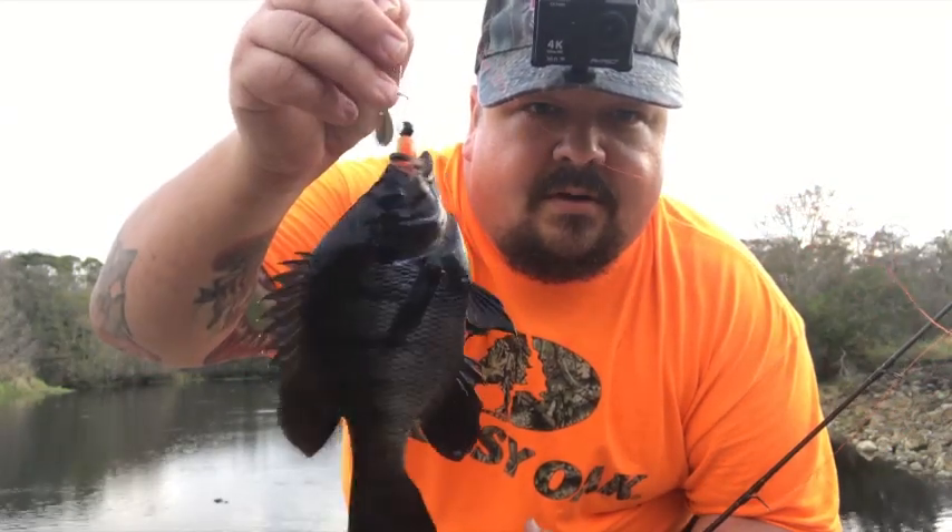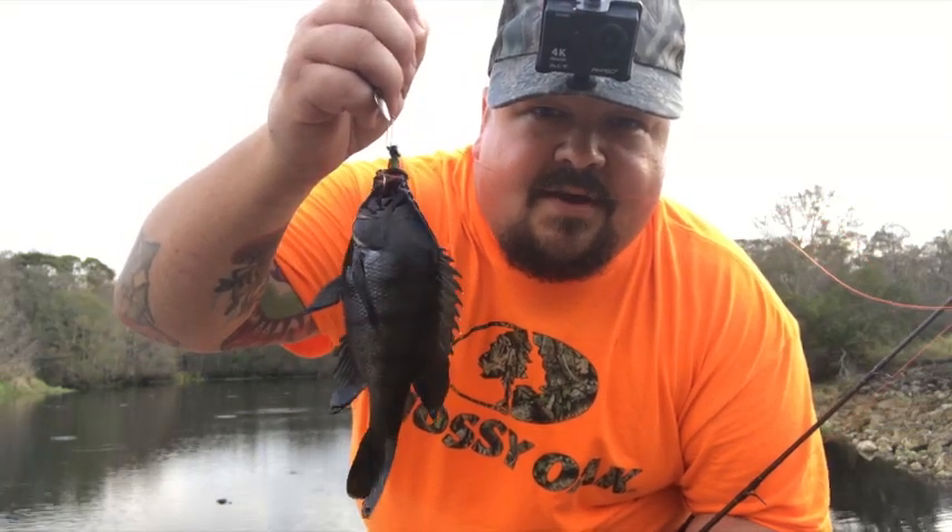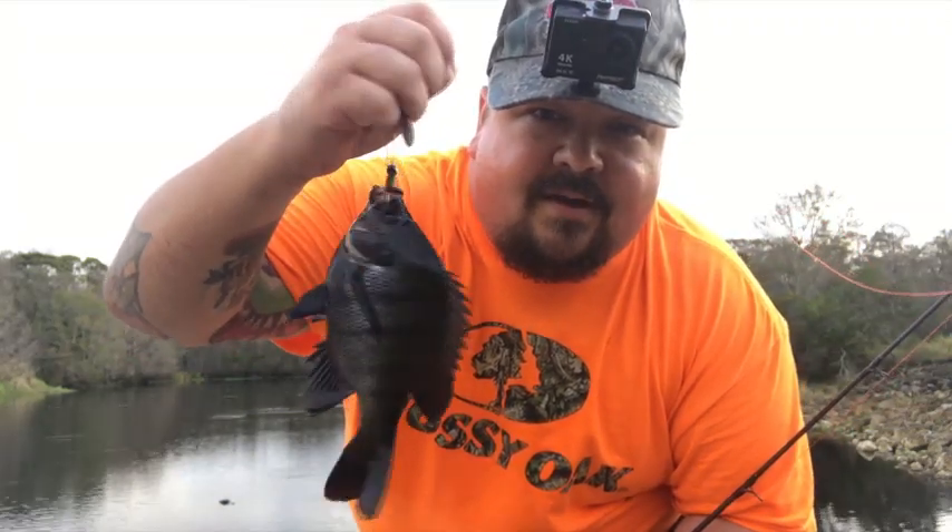I've been out here all morning catching catfish and I finally caught something different — caught me a bluegill. There you go, that's something different; it's not what I'm after but hey, I'll take it. That's gonna wrap it up for today's video. I hope you guys enjoyed it, and if you did make sure to hit the thumbs up button and subscribe if you're not already a subscriber. We'll catch you guys on the next adventure, bye.